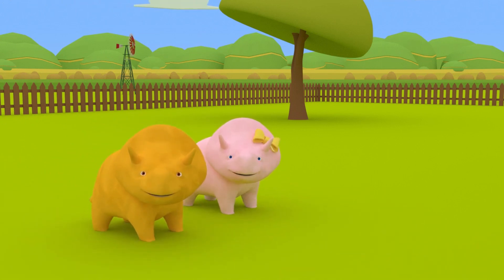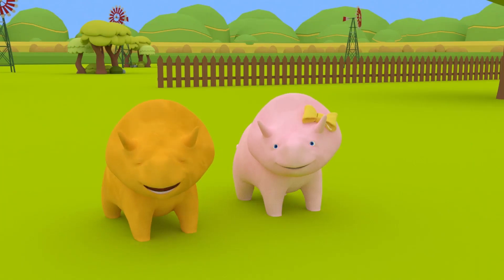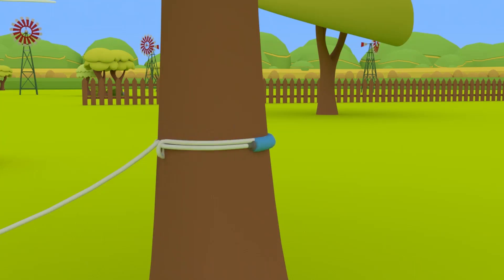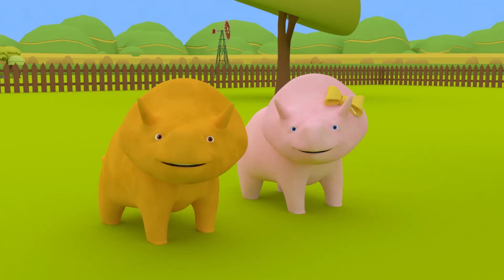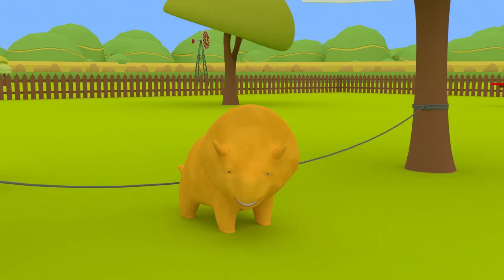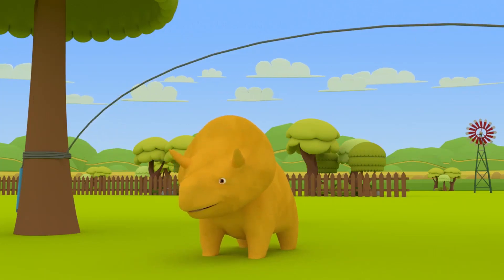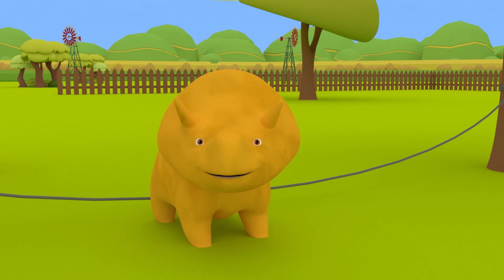Hey, dinosaurs! So how are we going to use the skipping rope? That's a good idea, Dino! We can tie it between these two trees! That's perfect! Okay, Dino, would you like to go first? Good job, Dino! Now let's see how many times you can jump rope! Ready? Go! One, two, three, four, five! Wow, Dino! That was great!